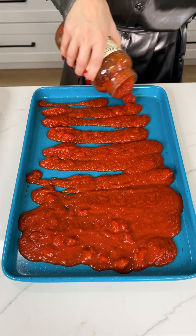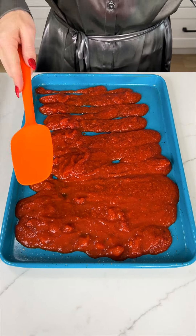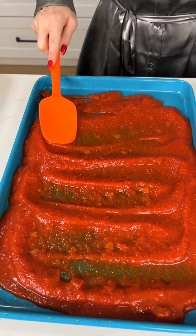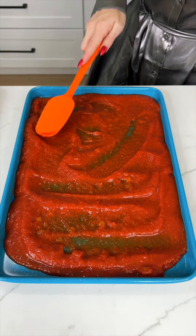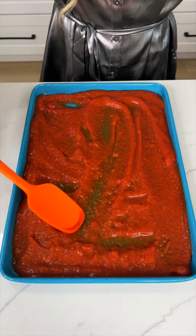This part is definitely very important for this trick to work. Take a spatula and just quickly run it along that sauce to make sure it is completely even, coating this entire pan. This is so easy — it's such a fun trick and it's delicious.